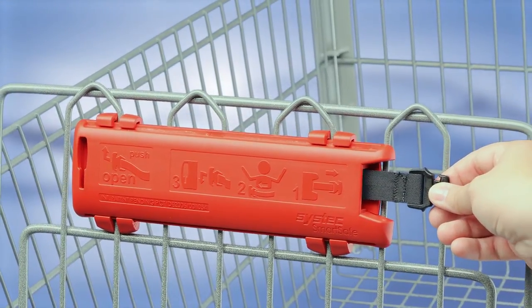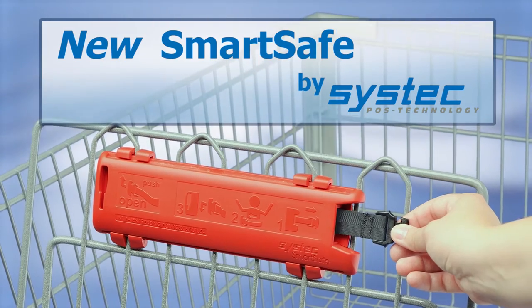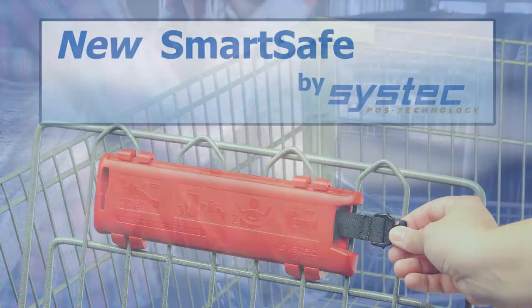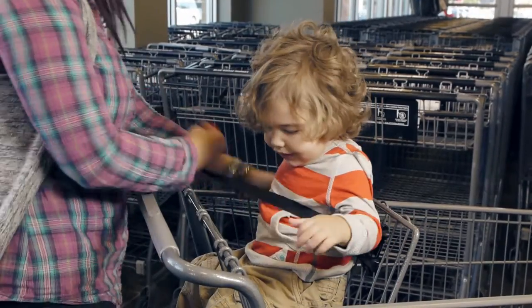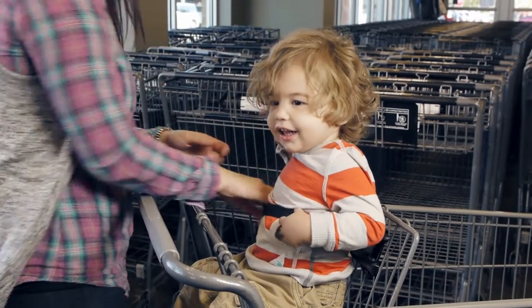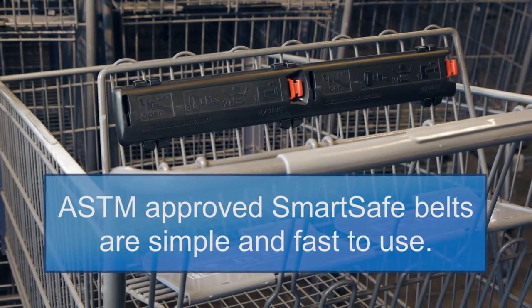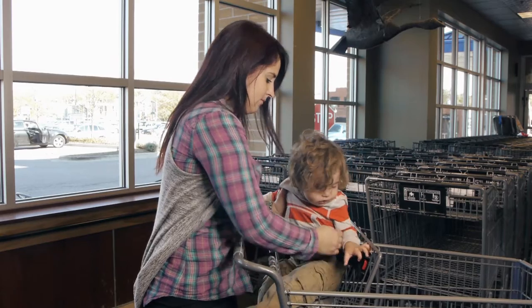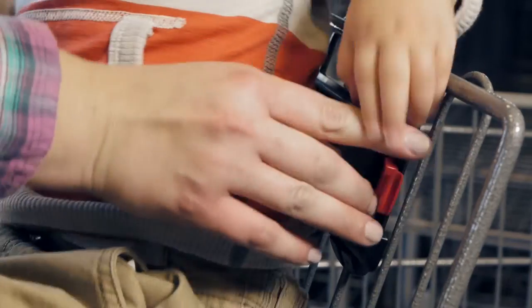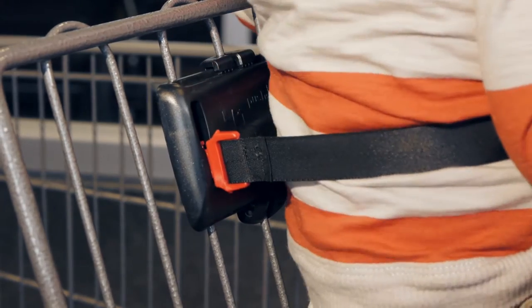Those problems are gone forever when your shoppers buckle up with the new retractable SmartSafe child restraint from SysTech. The revolutionary SmartSafe restraint automatically adapts the length of the belt to the size of the child. ASTM approved, SmartSafe belts are simple and fast since the shopper doesn't waste time manually adjusting the length of the seat belt. Just pull out the belt, wrap it around the child and slide it into the built-in latch to secure the child.